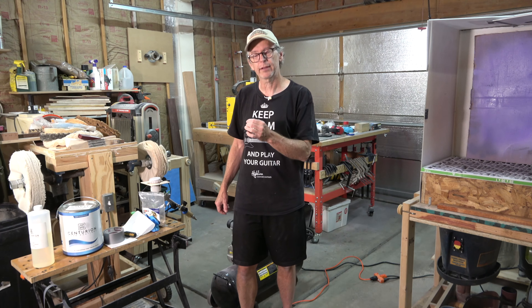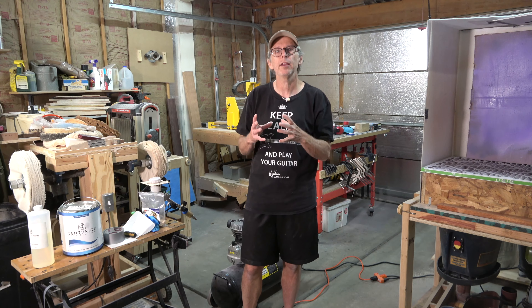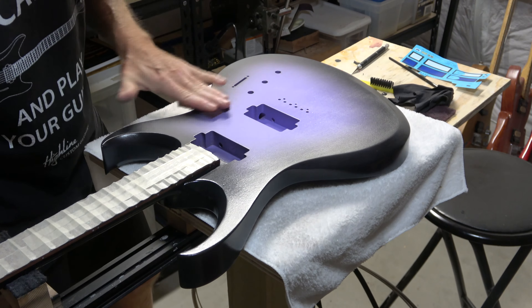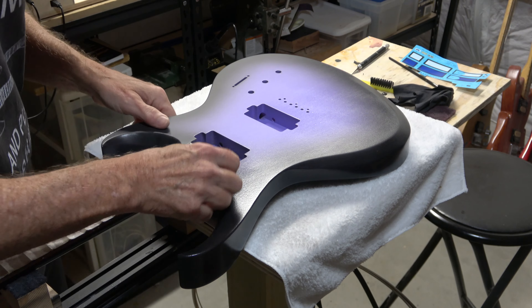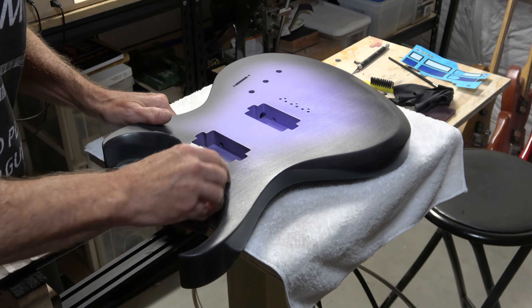That saves some time. However, after you've sprayed that last coat at the end of the day and the guitar sits overnight, I think it's a good idea to just lightly abrade the surface. I use one of those synthetic scuff pads — specifically a Norton double-loft synthetic scrubbing pad — to rub down the surface just enough so that the next coats will bond down nicely.